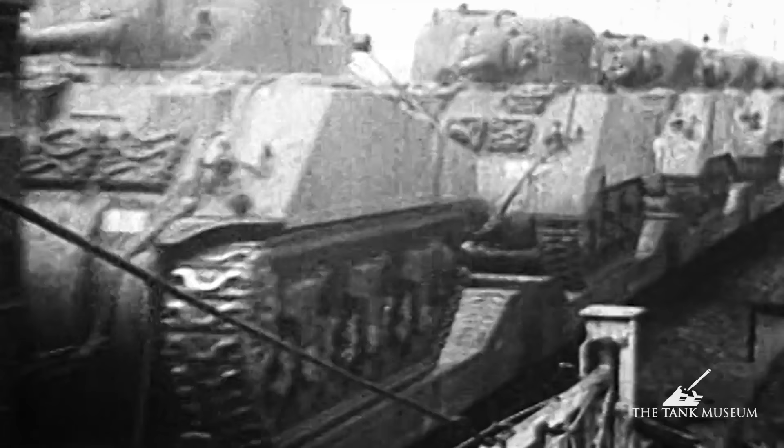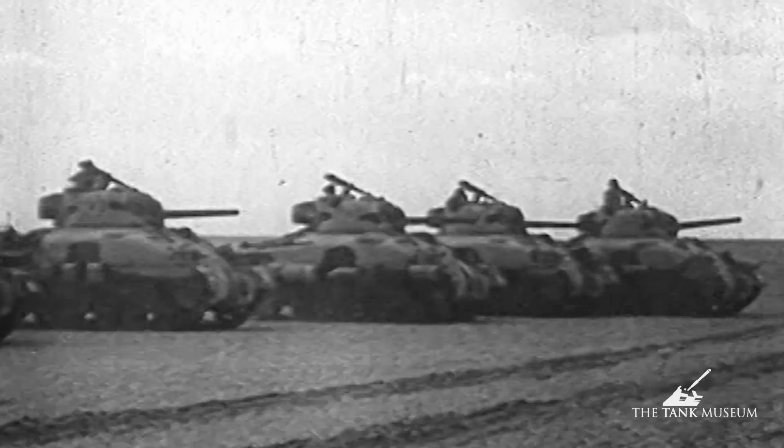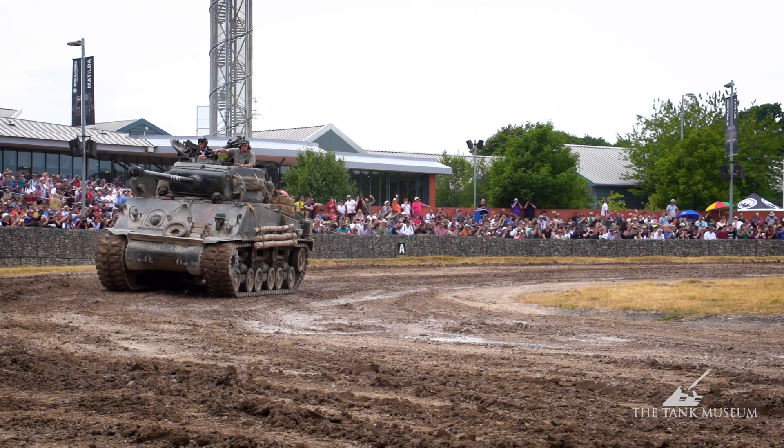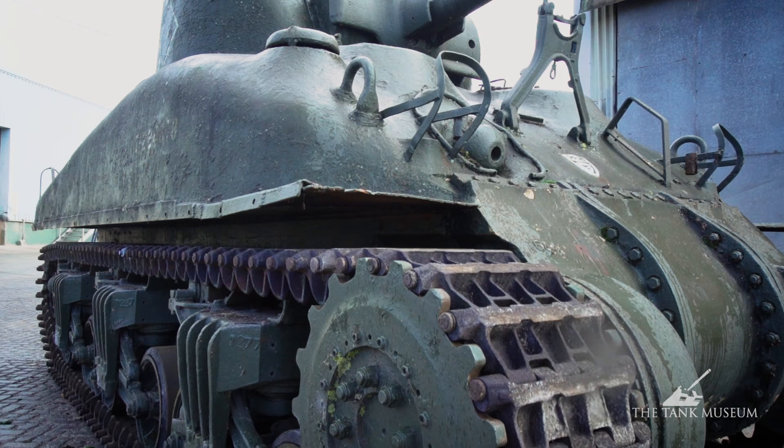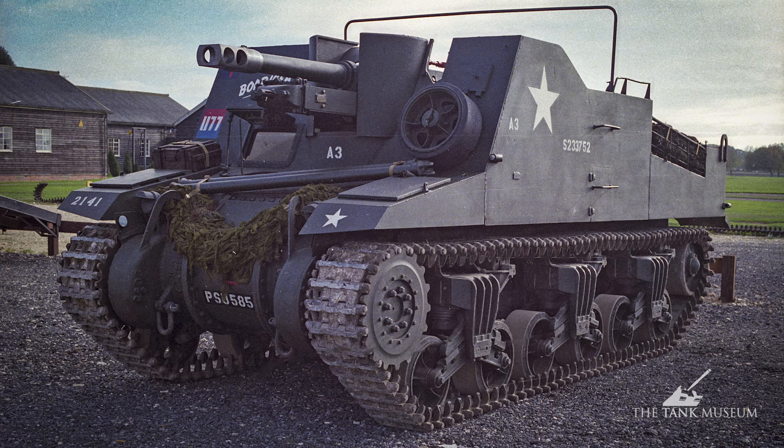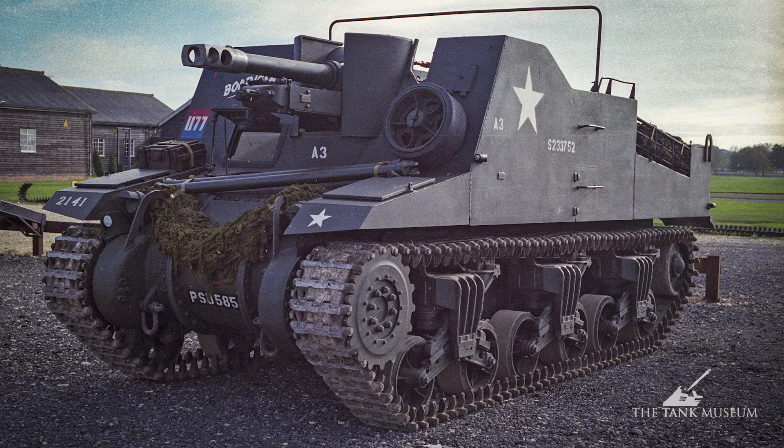They only actually make the Grizzly for a couple of months — about 188 of them — and then stop. The reason for that is American production is now fully geared up. There are an awful lot of M4 Shermans coming off the production line, and the Americans are starting to build better versions of the M4 with newer turrets and the bigger 76mm gun. So in the end, Canada decides it is not worth continuing production of this version of the Grizzly, and they stop after only about 188.